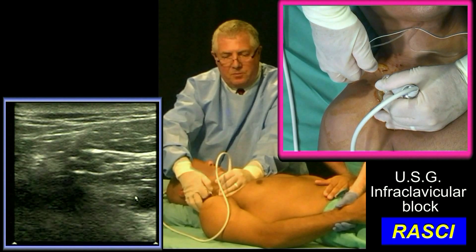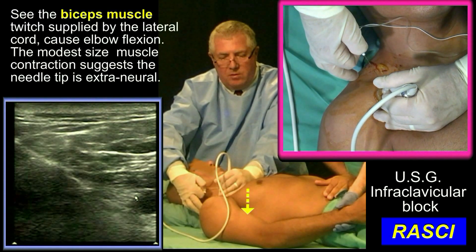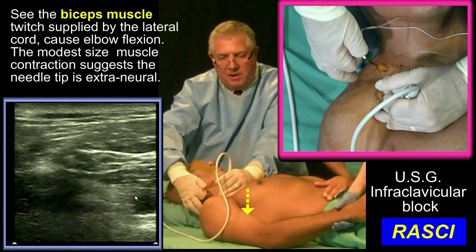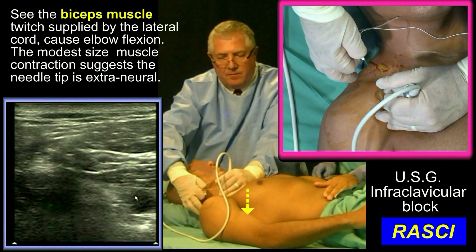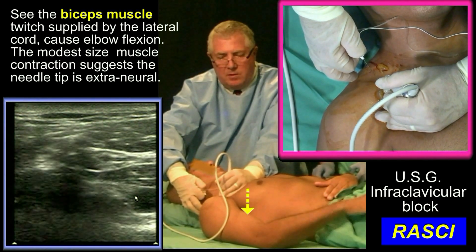I'm now going to come back and find the lateral cord. I'm aiming for 11 o'clock from the artery. And there's my biceps twitch. To remind you: make the first injection of 20 milliliters onto the posterior cord, then inject 5 milliliters at the 6 o'clock position for the medial cord, then lastly inject 15 milliliters onto the lateral cord at the 11 o'clock position.